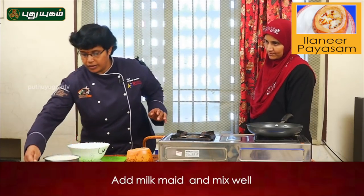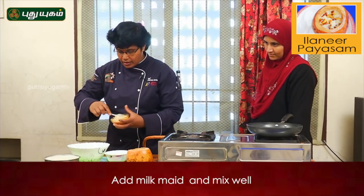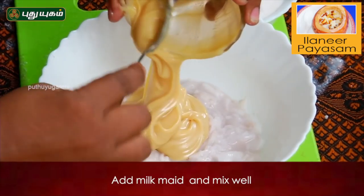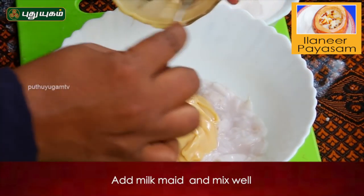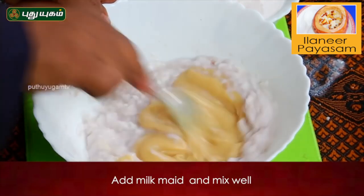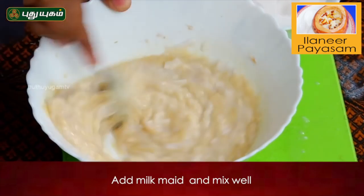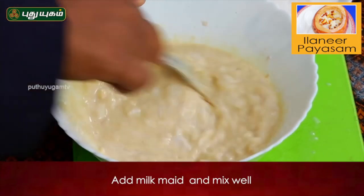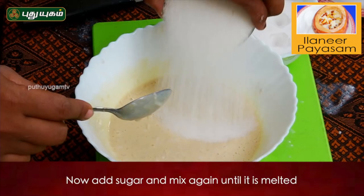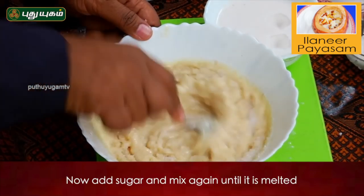Add coconut milk, then add milk and mix. Now we add sugar. When we add cold milk, the sugar is dissolved.